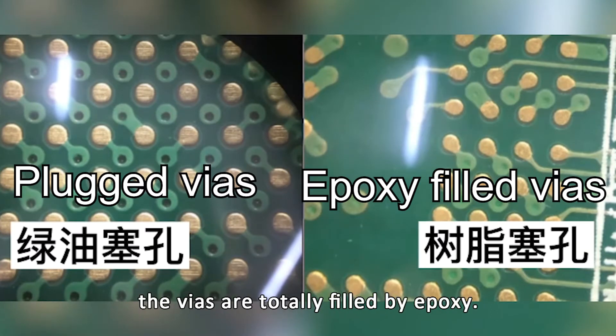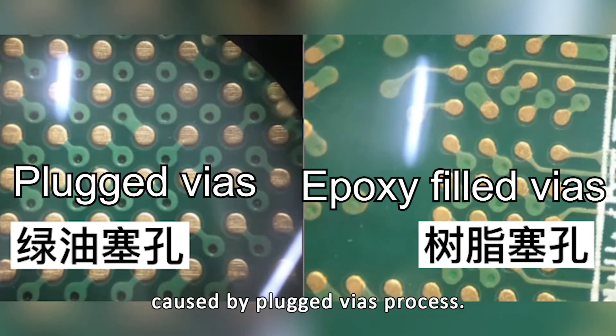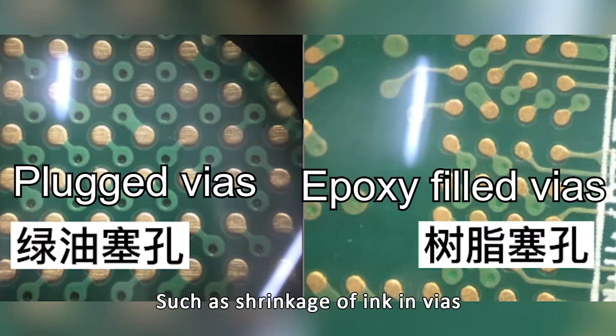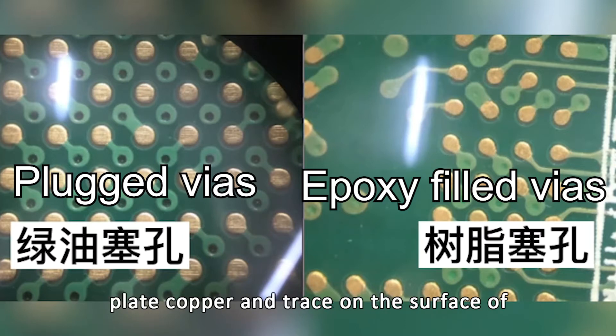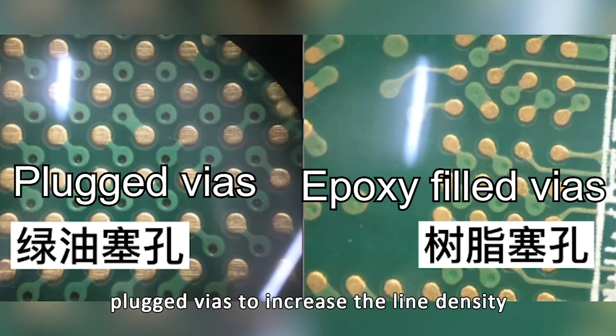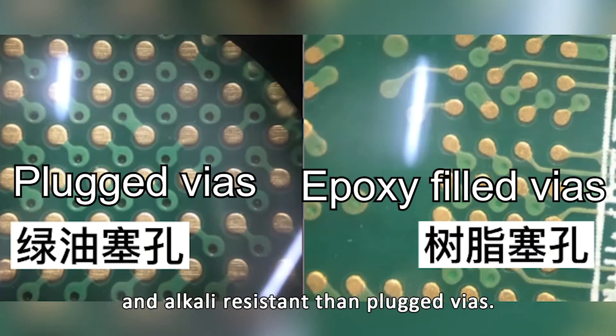You could find the vias are totally filled by epoxy, and it will improve many problems caused by plugged vias, such as shrinkage of ink in vias and vias not being fulfilled. Epoxy filled vias process can also plate copper and trace on the surface of plugged vias to increase the line density. Looking at the tracing requirements, epoxy filled vias is a better choice for acid and alkali resistance than plugged vias.